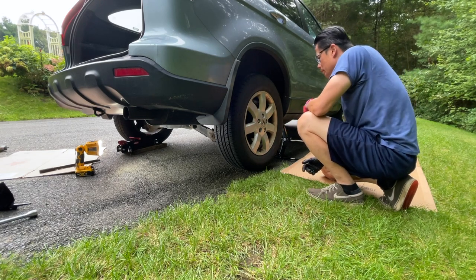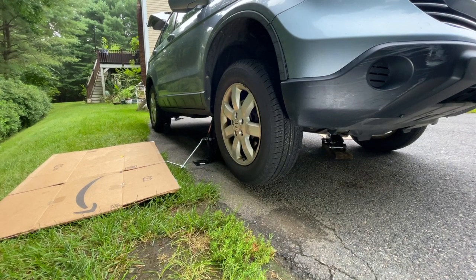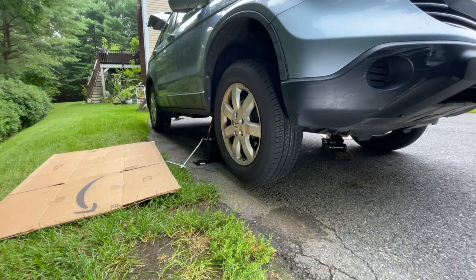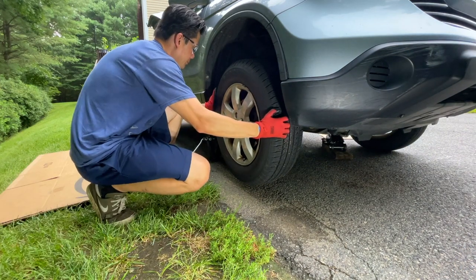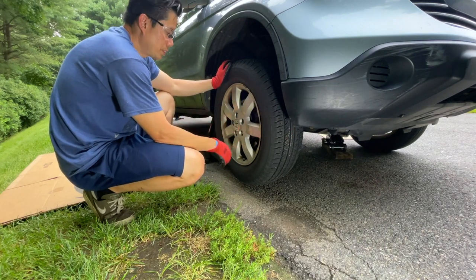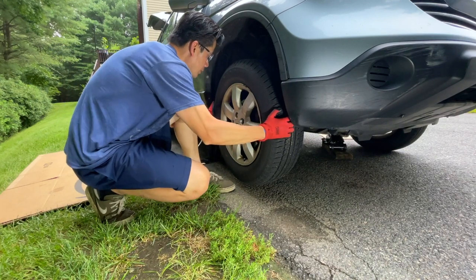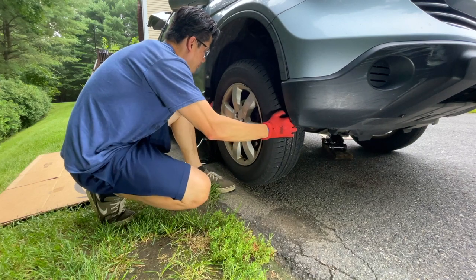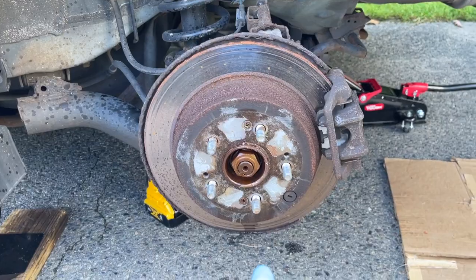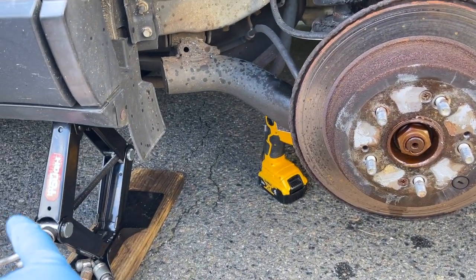We'll drop this, go to the front, and just make sure everything looks good there. Same thing — car is lifted up, off the ground. We're going to wiggle left to right and up and down. It makes it hard because this is where you steer, so it's hard to tell if it's the wheel bearing. Seems pretty solid on this side. We'll drop this one and do the other side. Lift up the car, take off the wheels — these are 19mm lug nuts, take those off, put it on the jack stand.